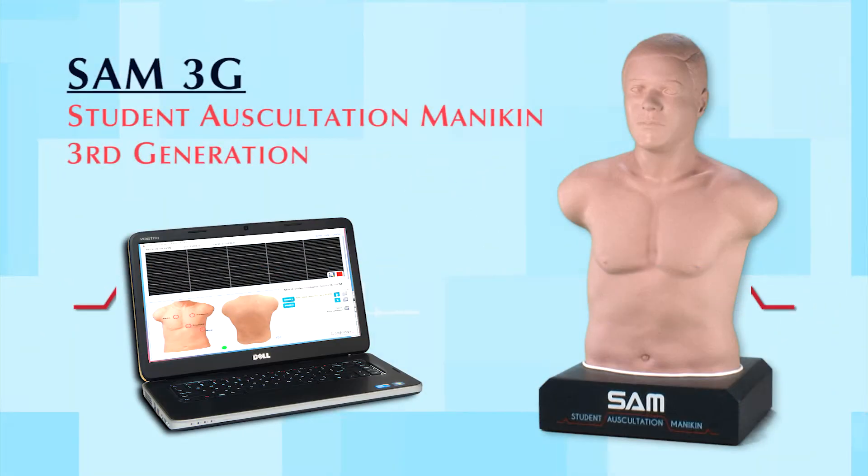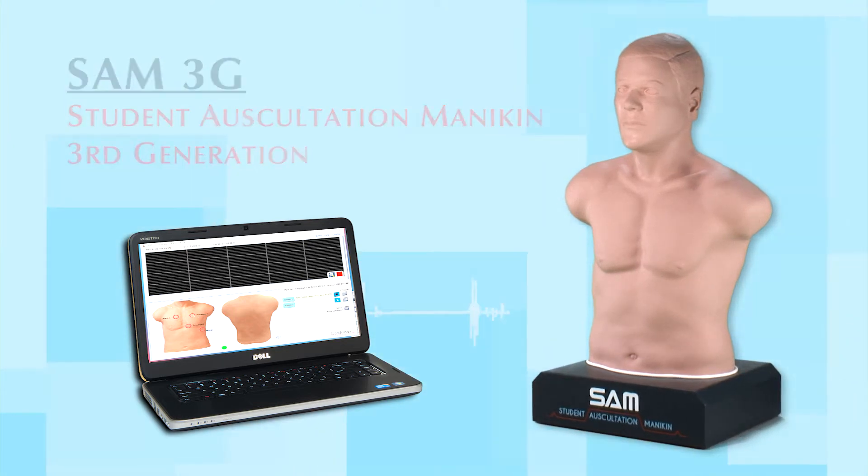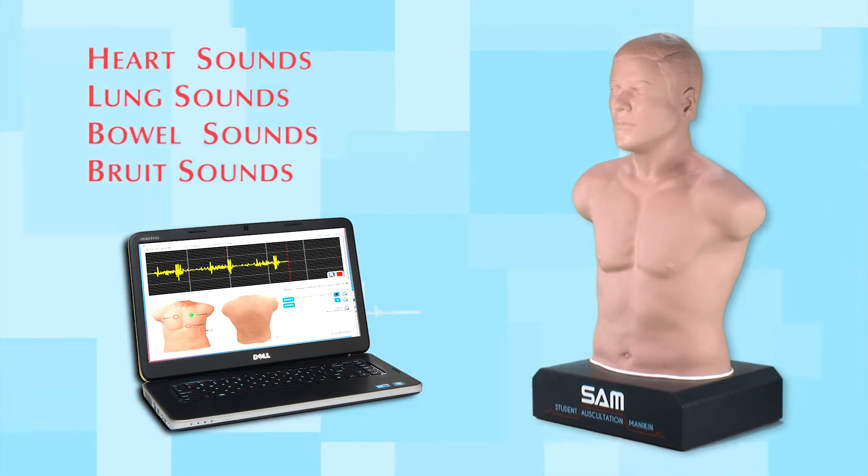SAM 3G, Cardionics' third-generation student auscultation mannequin, is the latest innovation in teaching and learning heart, lung, bowel, and bruit sounds.